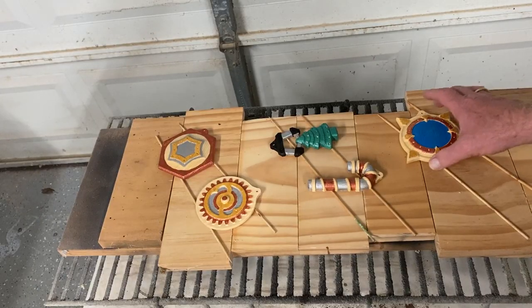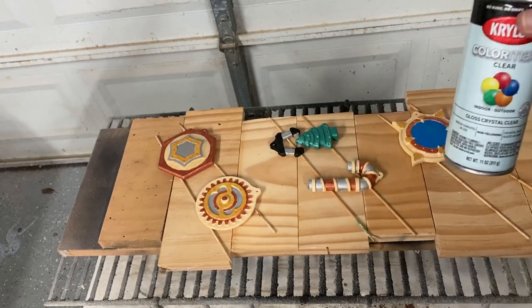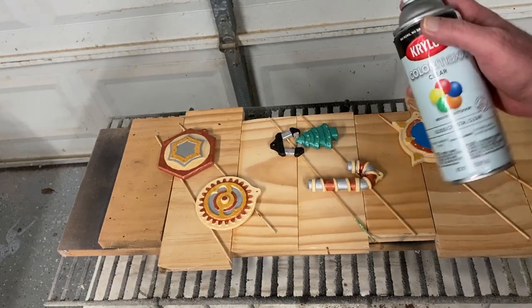The paint's all dry, and I'm going to apply a few light coats of Krylon Gloss and Krylon Flat to seal the paint before I apply the glazing.